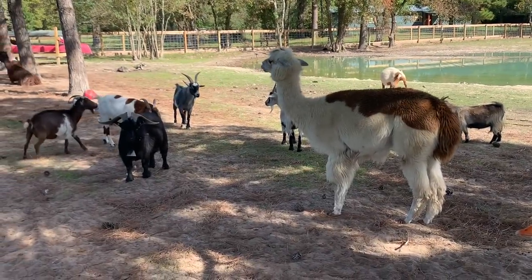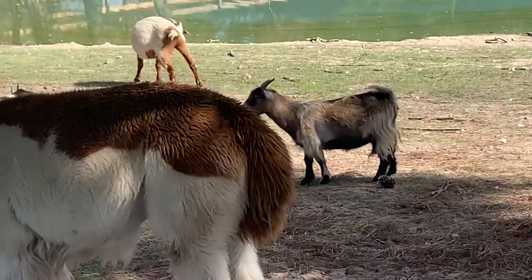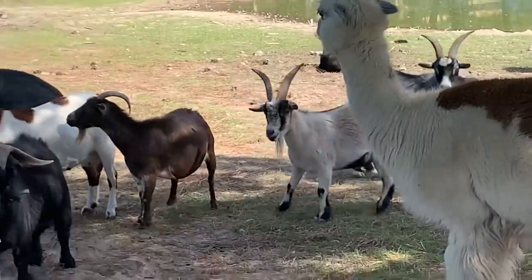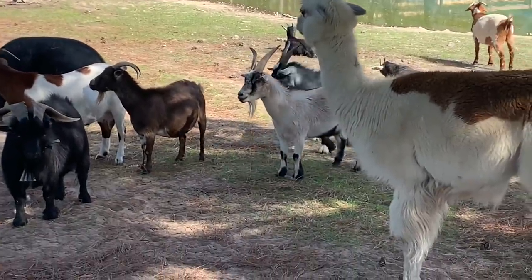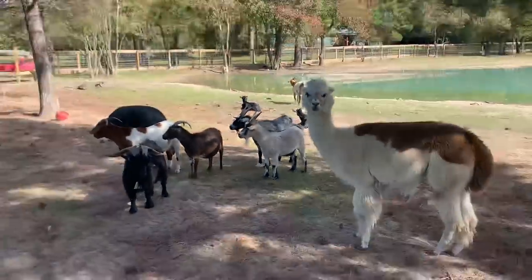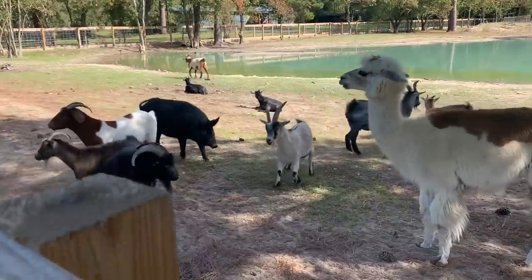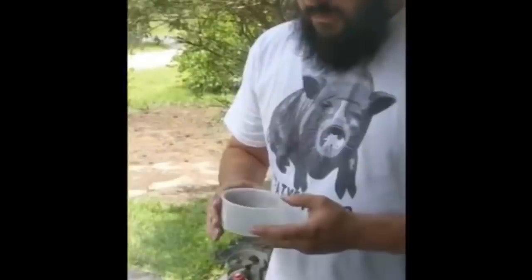Hey folks, Lester here. A couple of y'all have noticed that there are some babies in our pasture that don't always live here, and you're wondering who these guys belong to and where they came from. So today we're going to address that. These goats belong to my sister-in-law Stephanie — she's married to Buddy the beer brewer.